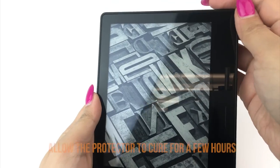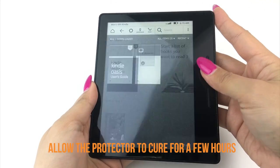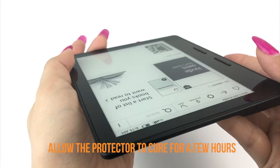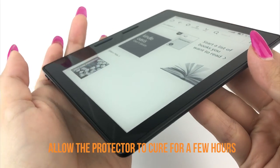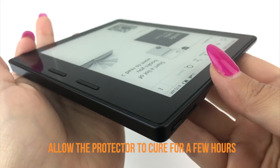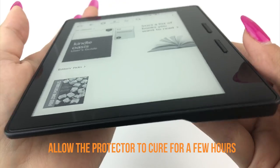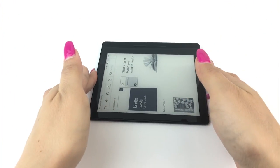We recommend allowing your applied TechSkin 12 to 24 hours to cure before turning on and using your device. Although this will produce the best results, it is only a recommendation. If you can't go a few hours without using your device, we recommend installing your TechSkin at night before going to bed so that your device will be ready to use in the morning. We hope that this installation video has been helpful to you. Enjoy your new TechSkin.